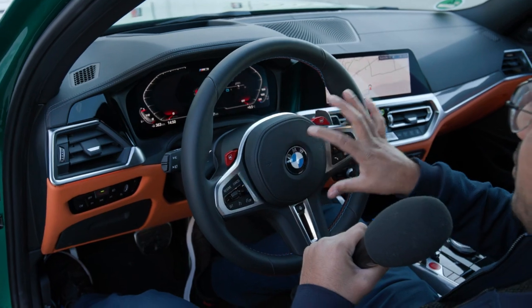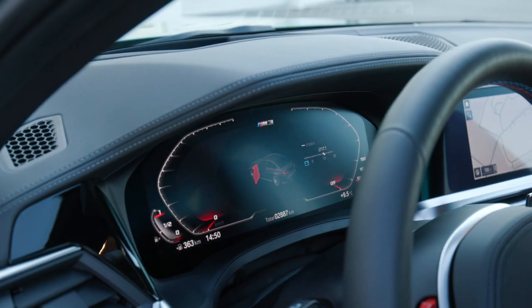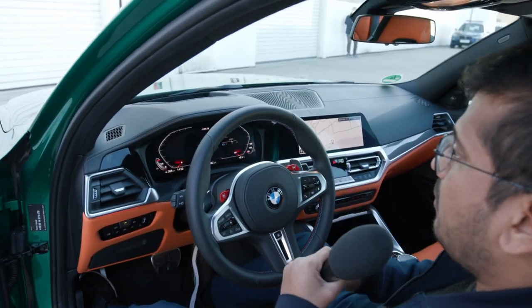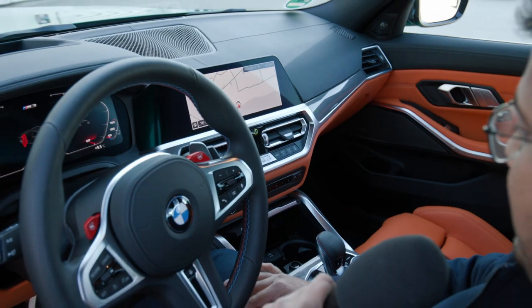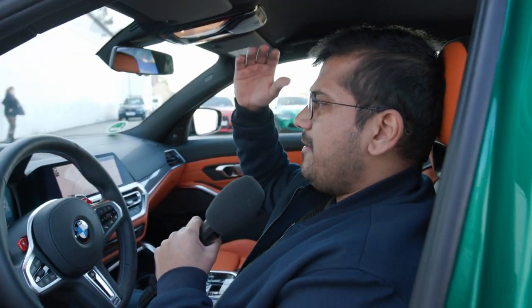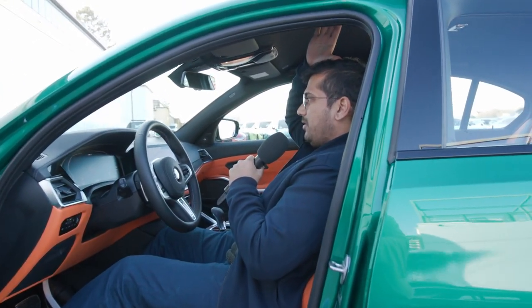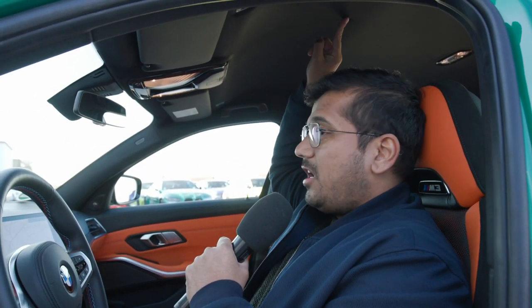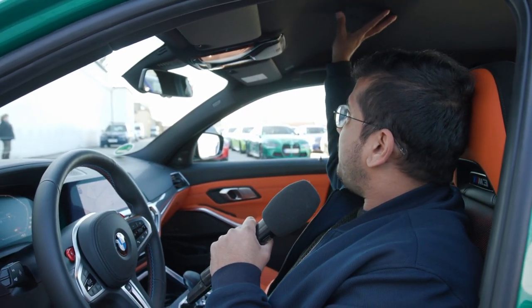There's a screen for your virtual cockpit — your digital instruments at 12.3 inches — as well as the infotainment screen at 10.25 inches. A lot of physical buttons here, which is great. You're sitting really low down, very snug. In an M3 you should always have the seat in a very low position so you get a good overview and a sporty feeling. There's plenty of headroom. This carbon fiber roof can be swapped for a panoramic roof at no extra charge, but I think it goes with the aesthetic.